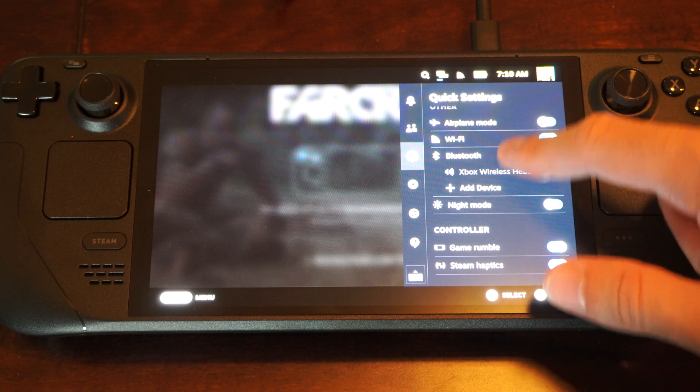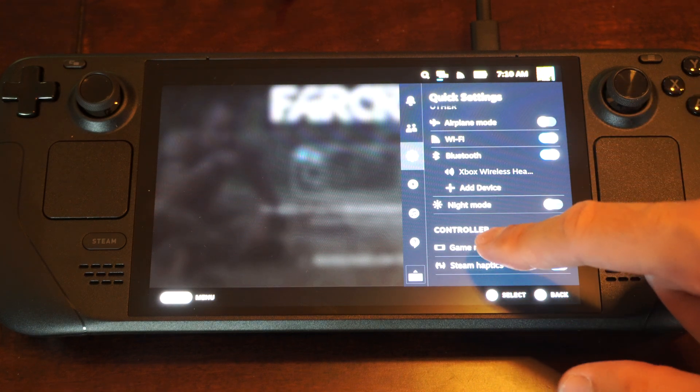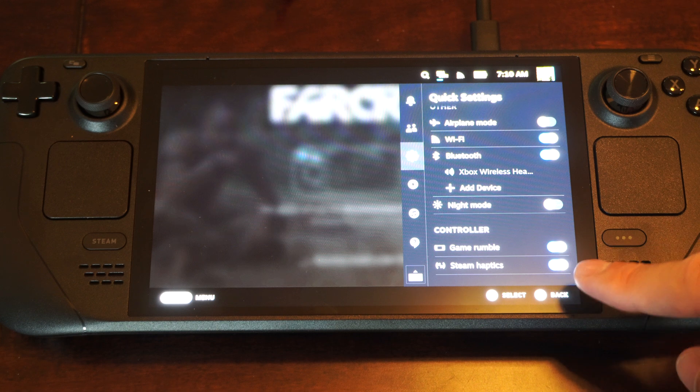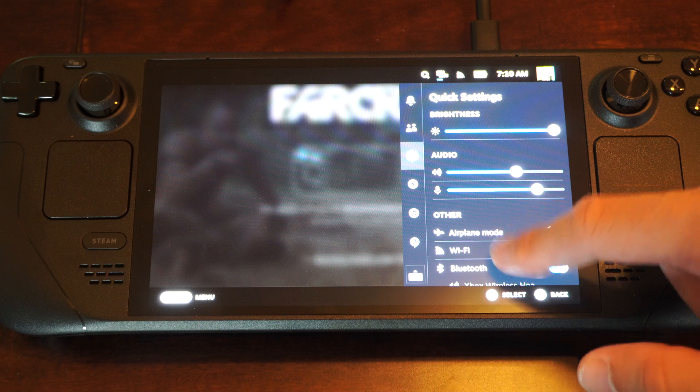Just tap on over to here, scroll on down, then we have controller. It says Game Rumble and Steam Haptics, so you can just turn them on or off right there with the quick menu, and then you won't have to worry about that any longer.